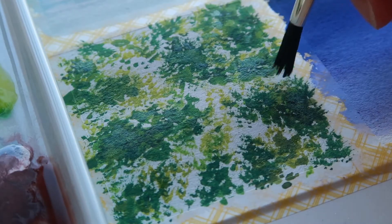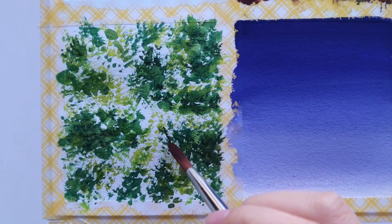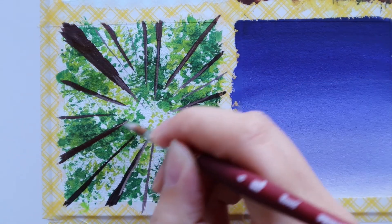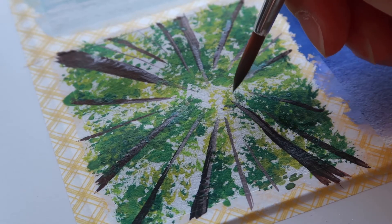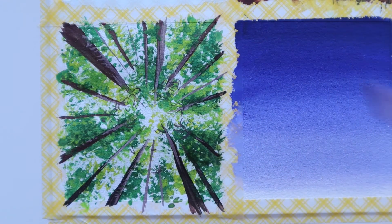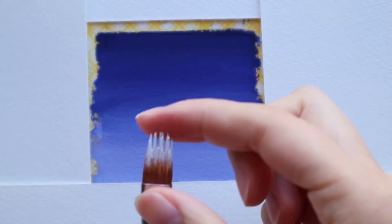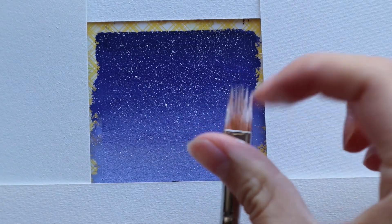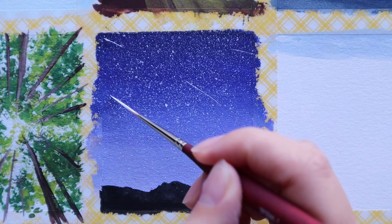Once that layer has dried I paint in the tree trunks, which get thinner as they converge into the center of the painting. Even though I'm using a size 6 round brush for this tiny painting I can still achieve very thin lines because it comes to a very pointy tip. I quickly paint on a bit of land in the fifth painting and then have some fun sprinkling on the stars in the sky. Then I paint in a few shooting stars using a size 1 liner brush, getting some really thin and precise strokes.